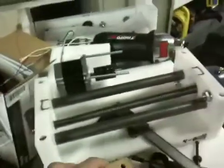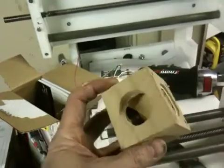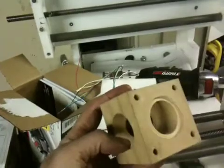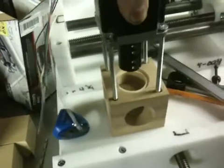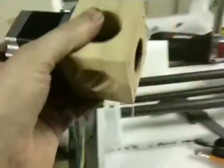So how the stepper motor gets attached to the end plate is with this, which I just finished making today. This is prototype number one — I've gone back to playing with wooden blocks. So that goes on like that.